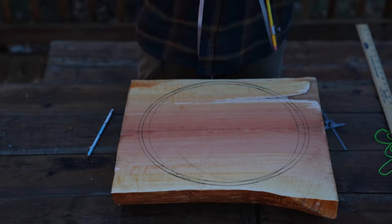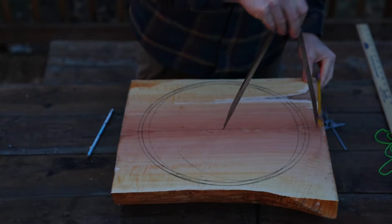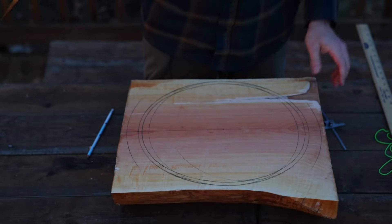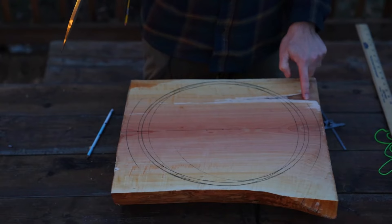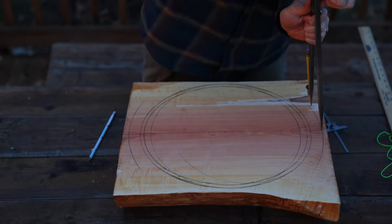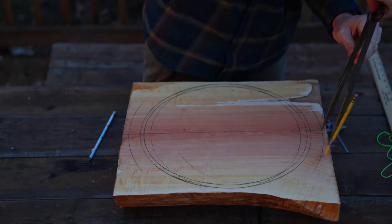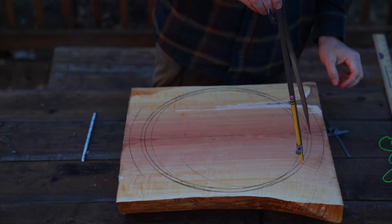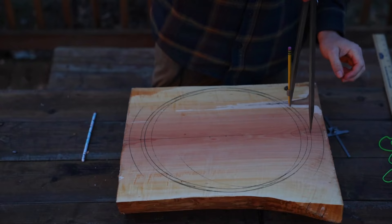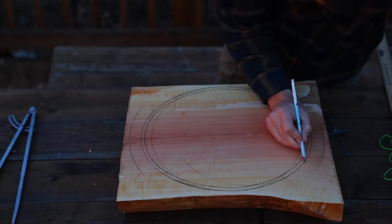The last thing to draw are the handles — it's starting to get dark out here. Most of my restriction on how wide the handle can be is based on this defect here, so I'm going to use that as sort of the maximum handle width. I'll pick a point for the handle to curve back to the bowl and just draw a gentle swoop back over here.